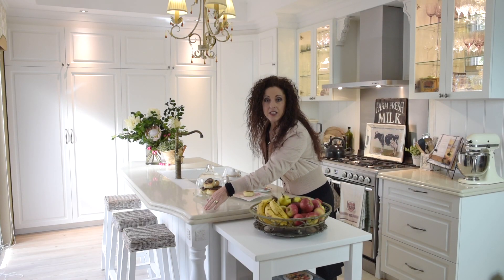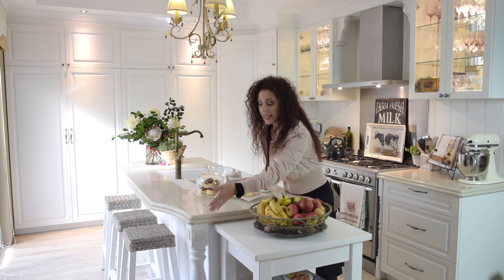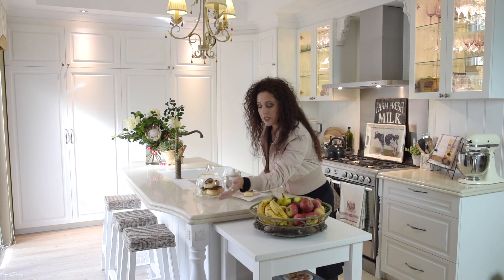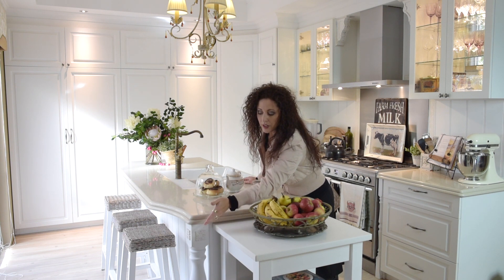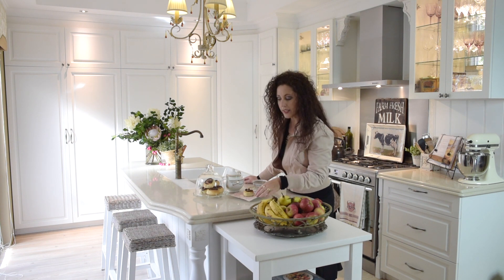At the end of the bench island, I've put some turned legs. Those were veranda posts that I bought at my local hardware store — chopped them to size and painted them white. I added a little moulding, a little carved trim, nailed that on, painted it white, and sanded it back to give it a little bit of a weathered look. And it looks great.